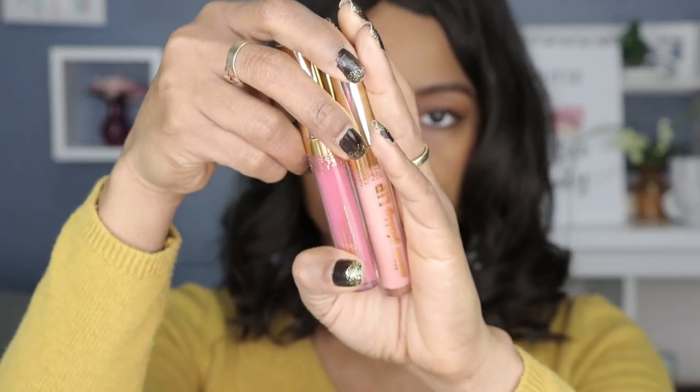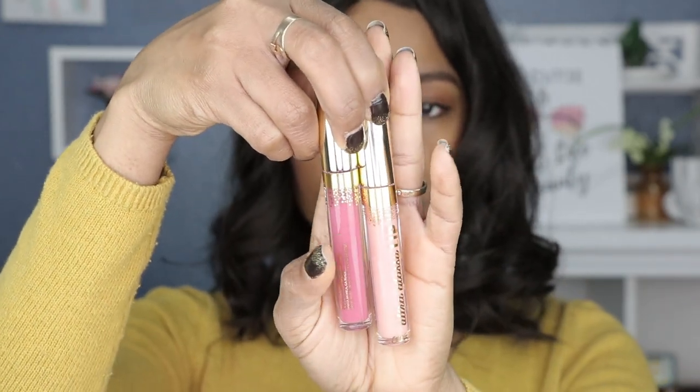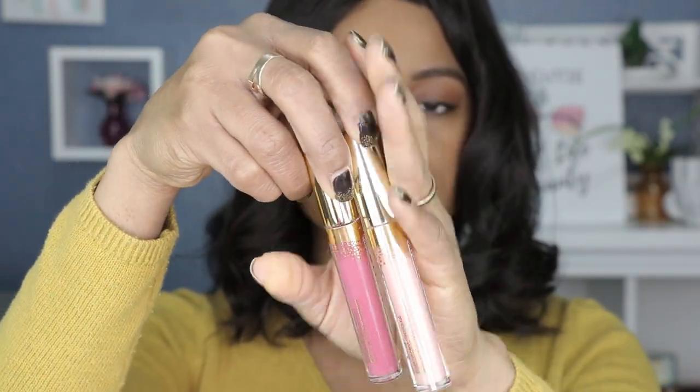In this bundle there is an ultra blotted lip and also an ultra glossy lip. The ultra blotted lip is called Ringleader and the ultra glossy lip is called Menagerie. I'm going to try them individually first and then together to see how they both work out.